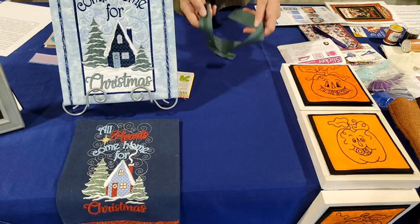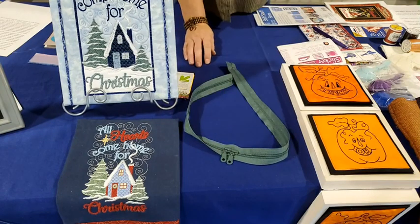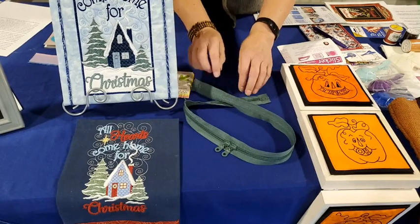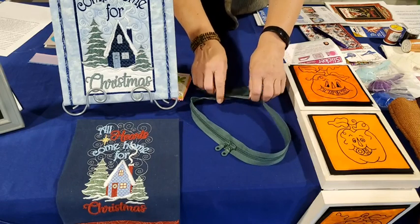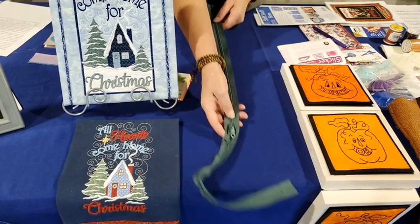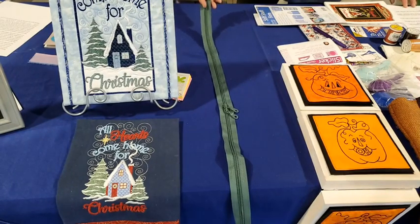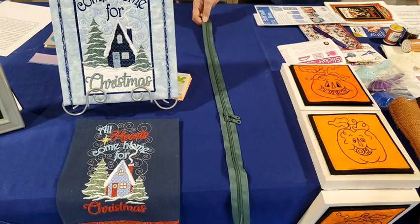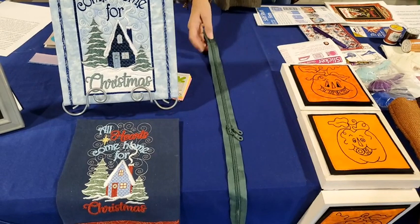Finally, we have what's called a purse zipper because it has two pulls and is 30 inches long. You'll use 20 inches of it in the tote bag, and I'll explain further how easy it is to install. It comes in seven colors: charcoal, cyclamen, black, peacock blue, royal blue, spruce, and turquoise.